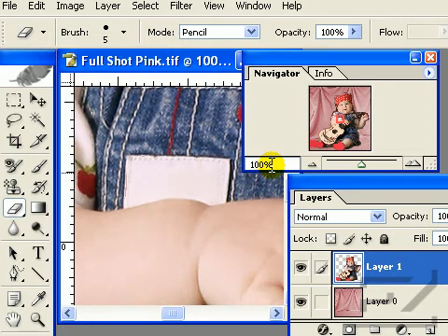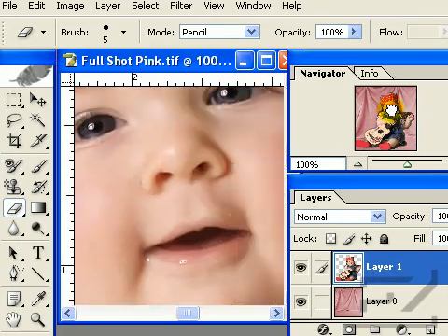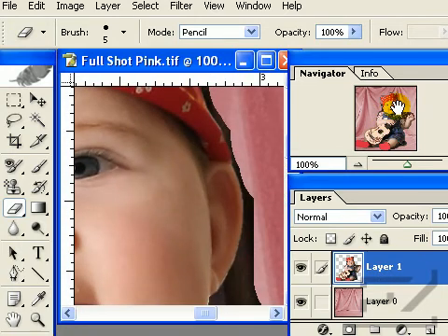First, make sure that the appropriate layer is selected in the Layers palette. Click and hold on the little red box in the Navigator palette and drag it to the edge of your subject. Now begin erasing the remaining portions of the old background.